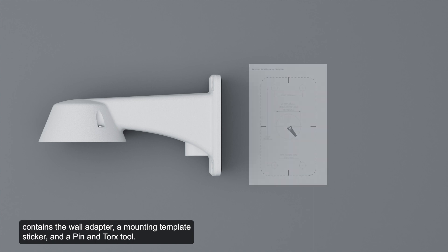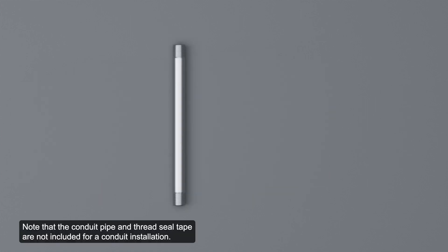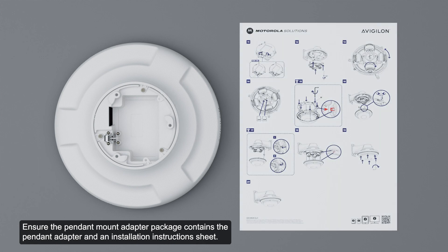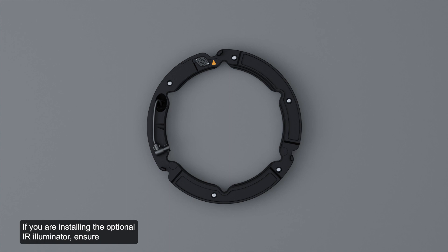Ensure the wall mount adapter package contains the wall adapter, a mounting template sticker, and a pin and Torx tool. Note that bolts with washers may be required to secure the wall mount adapter to the desired surface and are not included. The conduit pipe and thread seal tape are also not included. Ensure the pendant mount adapter contains the pendant adapter and an installation instruction sheet. The dome cover package should contain the clear or smoke dome bubble, and if installing the optional IR illuminator, ensure the package contains the IR illuminator ring.